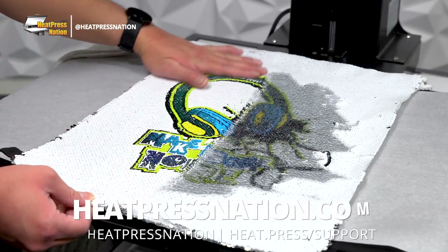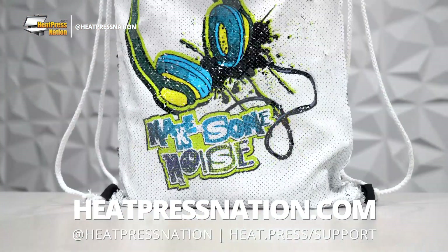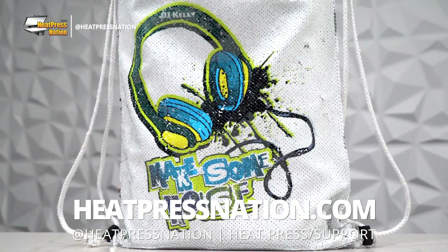To learn more about SubliCraft blanks and other tools and supplies, be sure to visit our YouTube channel or our website at heatpressnation.com.